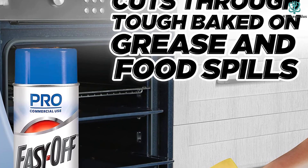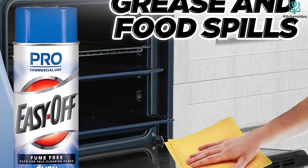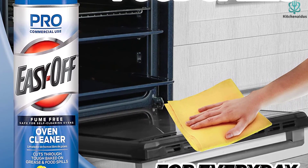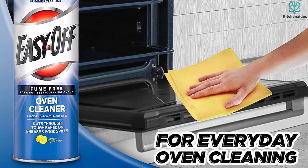This might be necessary if you've avoided any oven maintenance. Just skip using it on your convection ovens, according to the manufacturer. Still, if you have a gas or electric oven, we think this version works like a charm.